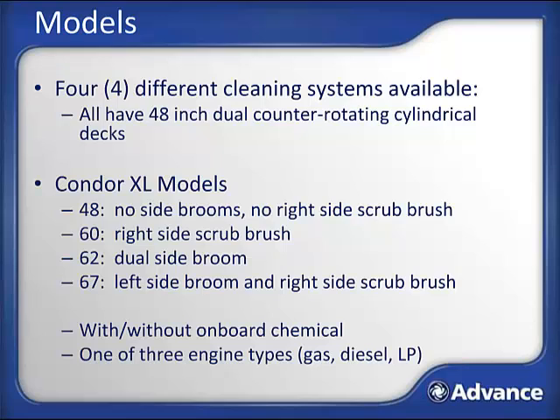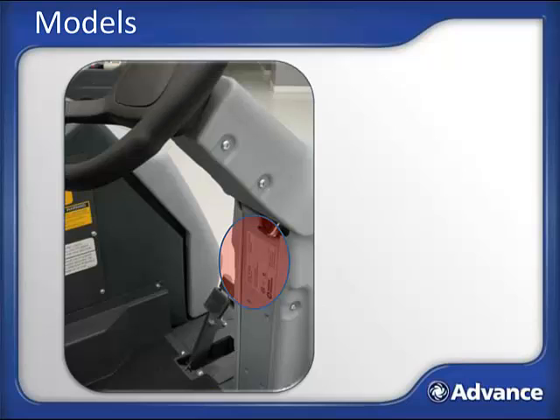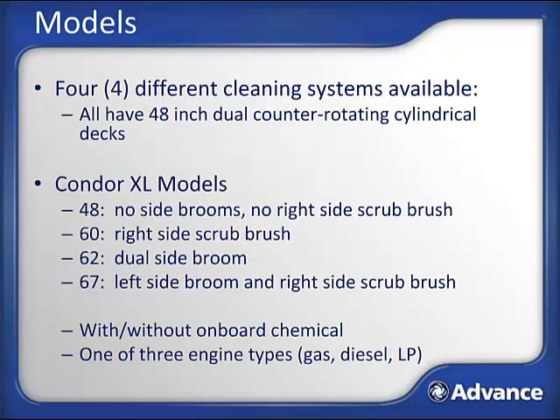The Condor XL is available in one of four different cleaning systems. No matter what system you have, the main scrub deck will be a 48-inch deck with dual counter-rotating cylindrical brushes. You can identify the machine you have by the serial plate on the back of the steering column, or just by looking at the front of the machine. If there are no brooms and brushes at the front, you have a Condor XL 48. If there is a scrub brush on the right side, you have a Condor XL 60. If there are sweeping brooms on both corners, you have a 62. If there is a right scrub brush and a left sweep brush, you have a Condor XL 67.